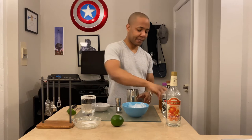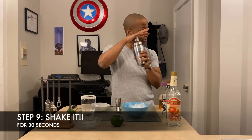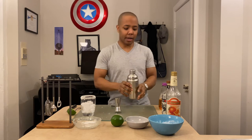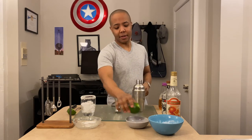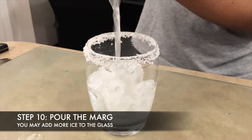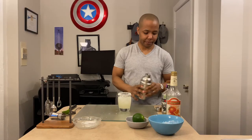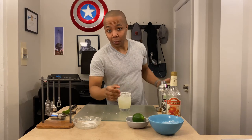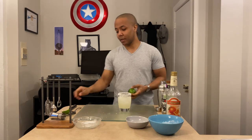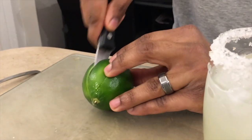Once all of that is done, give it a good shake — make sure the lid is tight — give it a good shake. Alright, take off the top and pour it in. If you really want to impress your partner at home, as a finishing touch, put a lime wedge on the side.